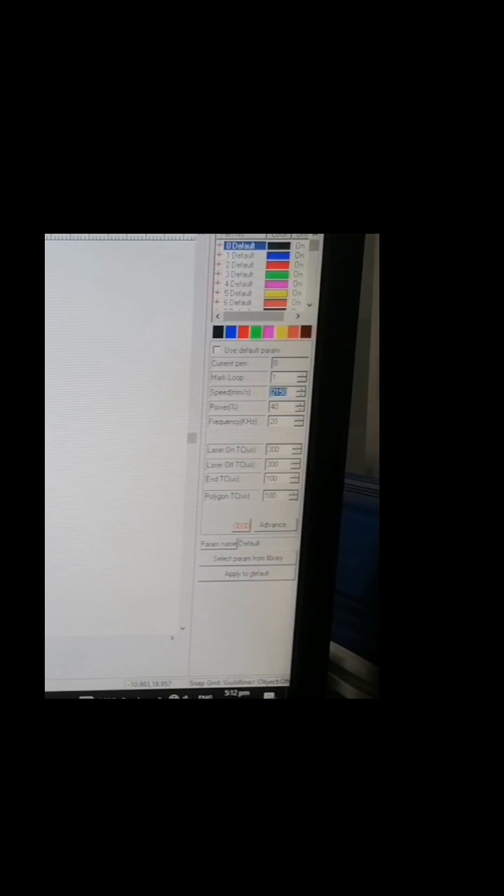You can see the license card and ID cards which are placed on the screen. I hope you liked the video today. If you liked it, please like and share.